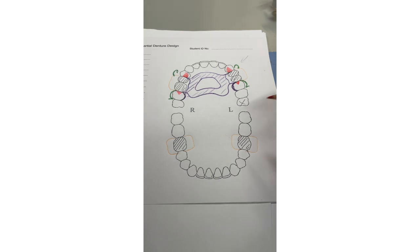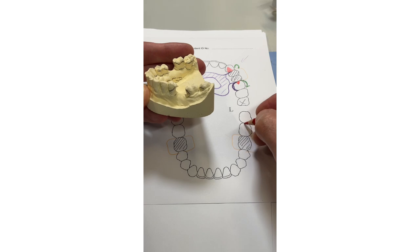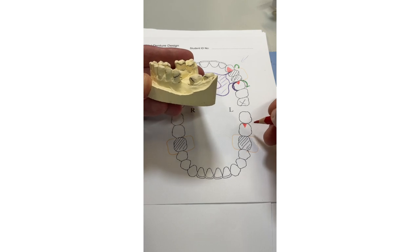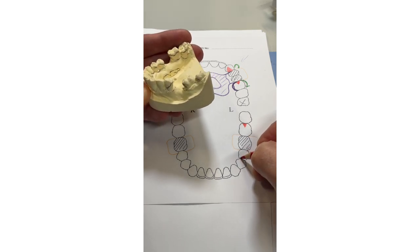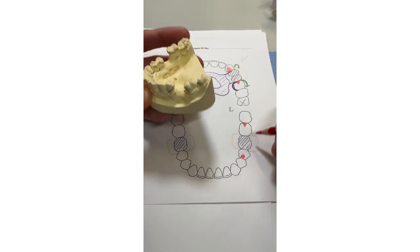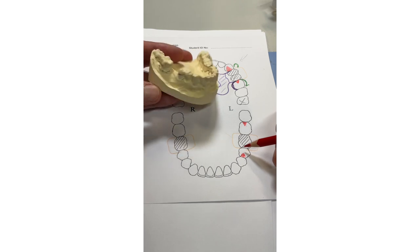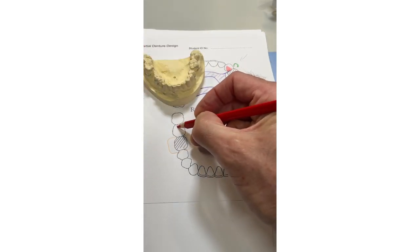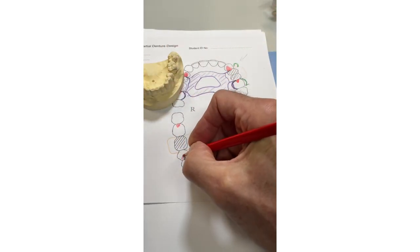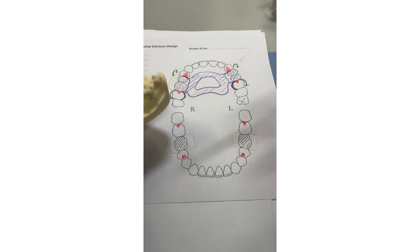Now support the short span saddle. The molar here is mesially drifted and lingually drifted, so if you don't load the tooth axially you're not doing maximum support. Load this one distally because of the angulation, and the five is drifted back a bit so load it mesially with the rest. You've now got axial loading through both those teeth — these are dependent on occlusal clearance but we're assuming it's okay. On the other side the tooth has also drifted slightly, so rest distally and the premolar gets a mesial rest for safety.